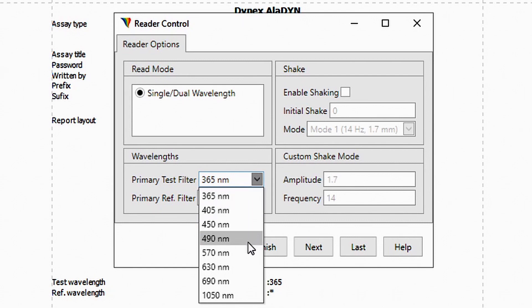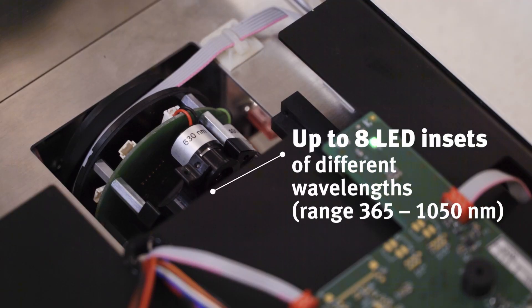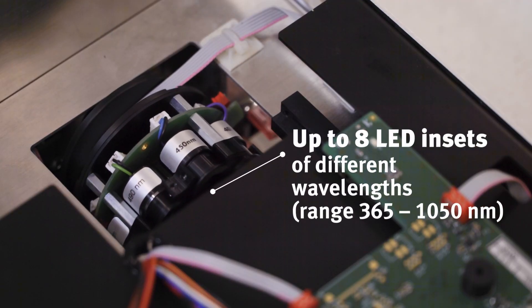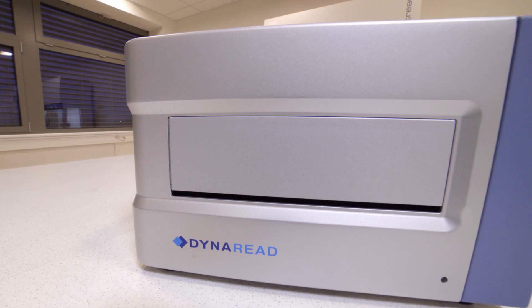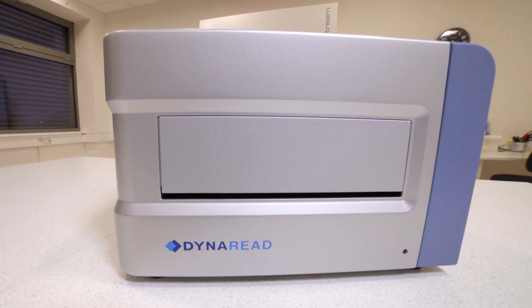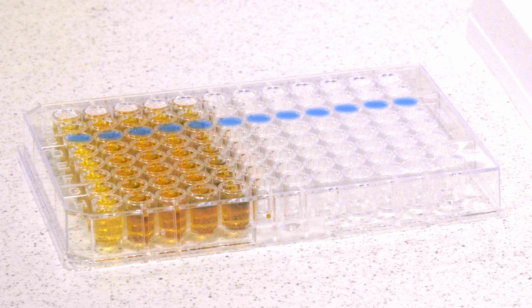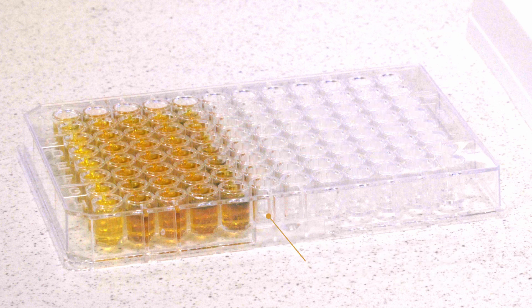Instead of a filter wheel, we've developed an LED wheel that has an extraordinary capacity. Even if you have a broad range of tests requiring different wavelengths to be measured, you can manage it with a single reader. With our deliberate optics that read 12 wells at once, you can achieve great speed and be even more productive than ever before.